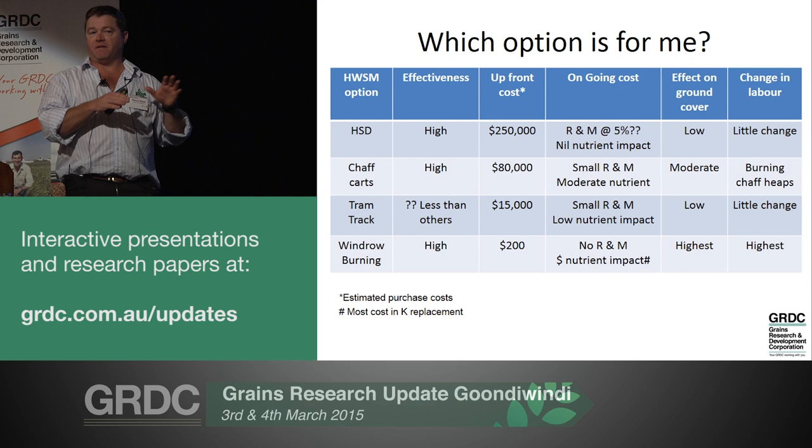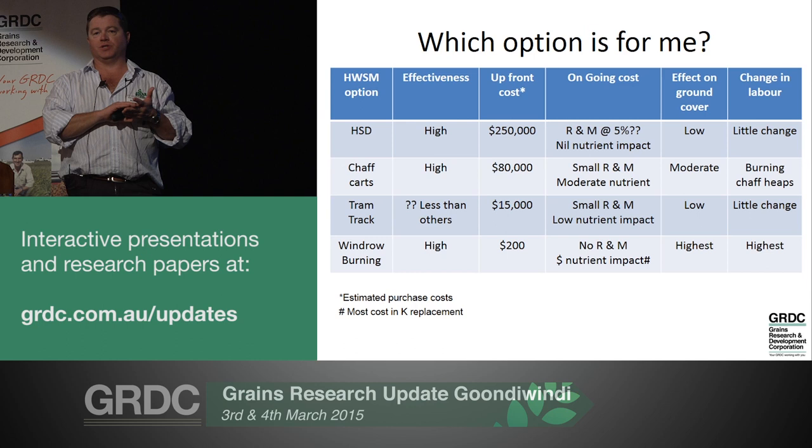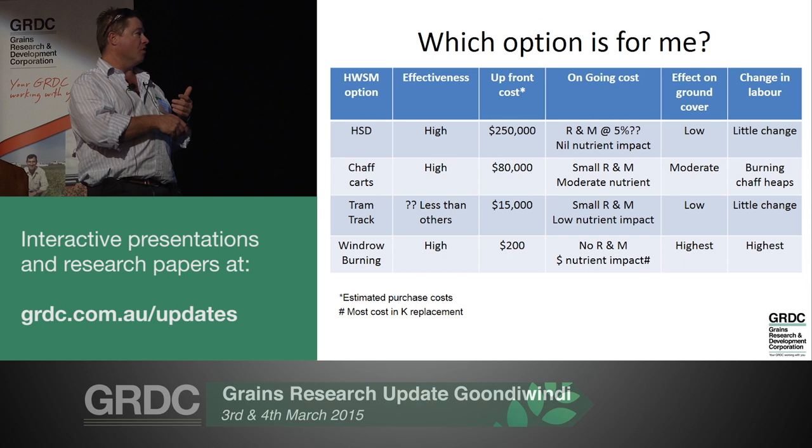Windrow burning is relatively the one with the easiest level of entry. It's cheap to establish, cheap to get into, and it's a good proving ground to give harvest weed seed management a go and prove the concept in our environment.